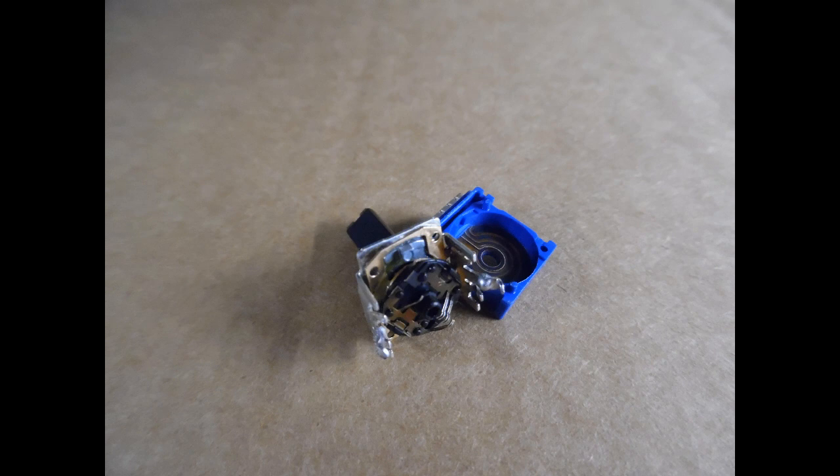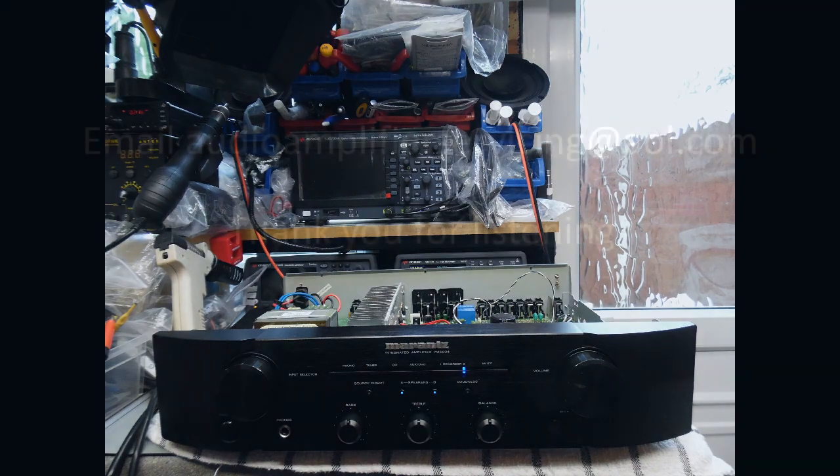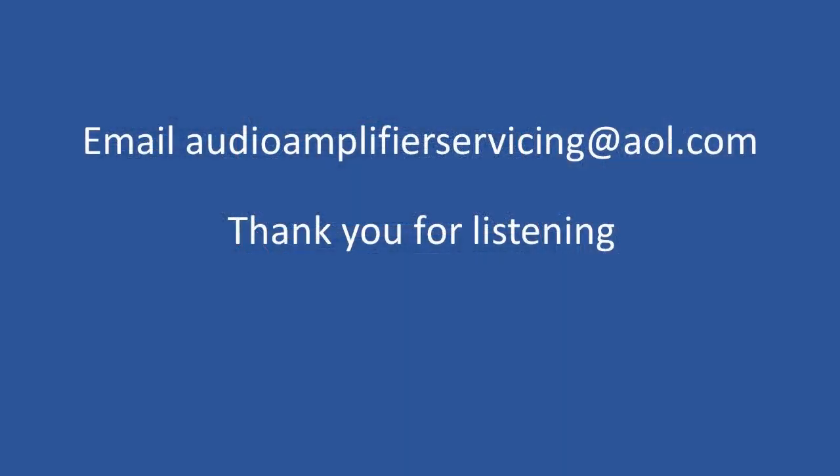That brings us to the end of this repair overview tutorial. Thank you for stopping by — next week there are more amplifiers coming in, including some Arcams, a very old Arcam Alpha, and a Pioneer A10. I'll do a repair tutorial covering common faults applicable to the A10, A20, and A30 series. As always, I wish you all the best — until the next time, bye.